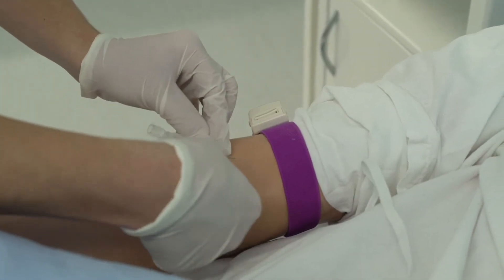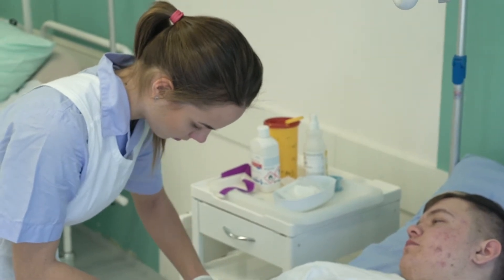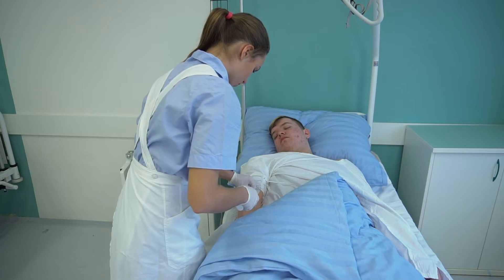Die Krankenschwester überprüft die Kanüle und kontrolliert, ob sich Blut in der Kammer befindet. Falls ja, macht sie das Tourniquet locker.